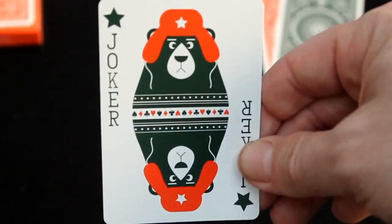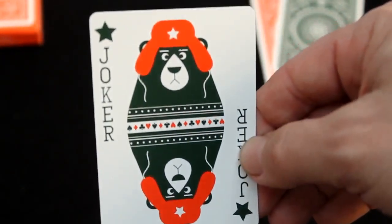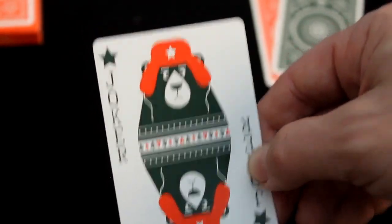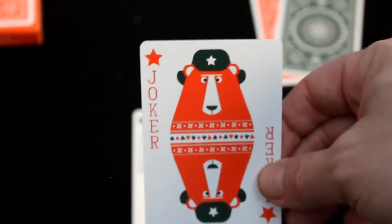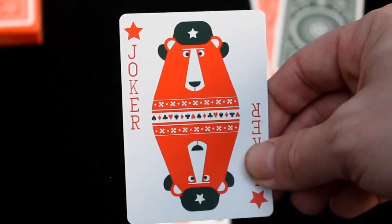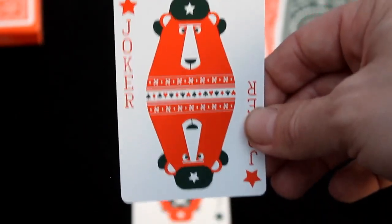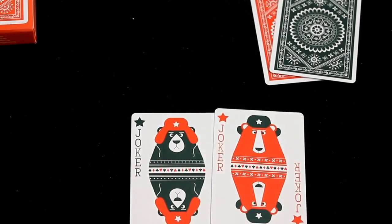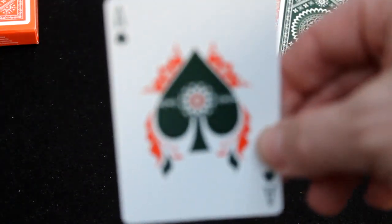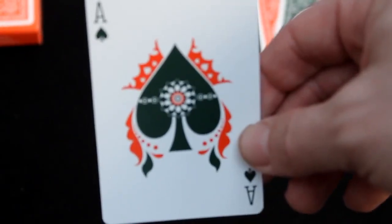For the jokers, you get a Russian bear. It says 'Joker' in green in the corner, with a green star. It's a Russian bear in green with a white hat, and pips down the middle of his body — same design inside as well. The other joker is slightly different but similar — a different bear with pips on his body again, and it says 'Joker' in red in the corner with a red star. Pretty cool contrast between the two.